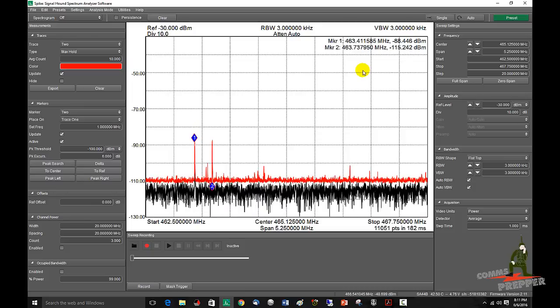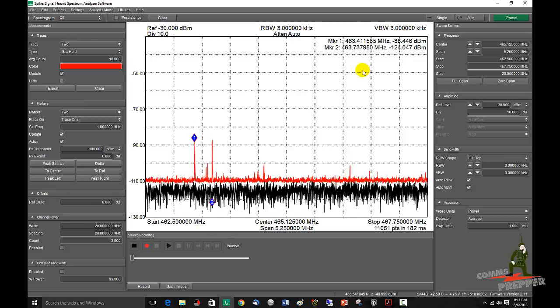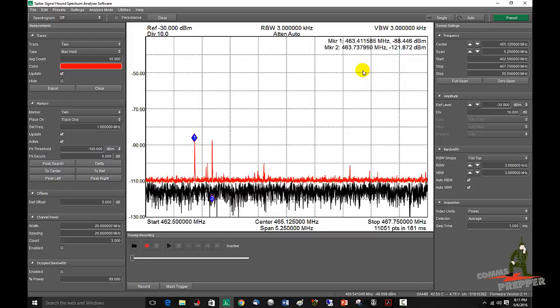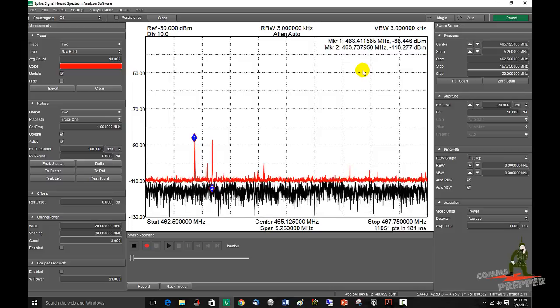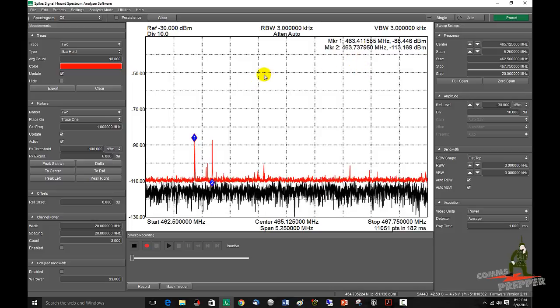So anyway, that's just a short video to show you how to load presets into SignalHound Spike software when controlling the USB SA44B spectrum analyzer. I'm looking forward to getting this out in the field. And as always, thank you for watching my videos and subscribing to my channel. This has been the Comms Prepper with another SignalHound Spike software video. Thanks for watching.